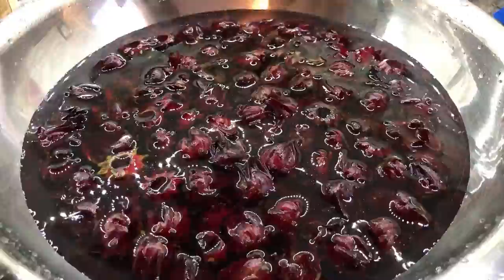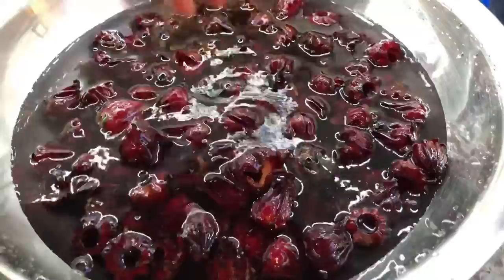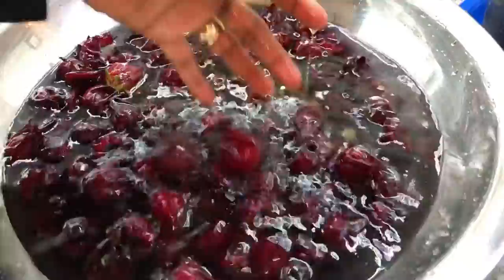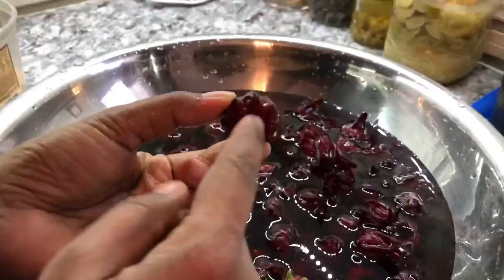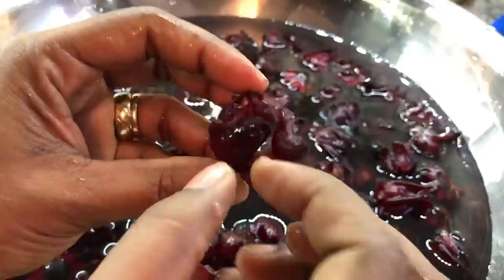This is a sorrel. I already washed it once, but I have it soaking in room temperature water. You don't want to put it in warm water because it will start drawing out all the flavor. I'm leaving it in this water for a few minutes in case there's any dust — it will fall out of the sorrel. For those who don't know, sorrel is a flower and this is how it looks. There is a little pod inside, but usually when you buy it they've already taken it out. It looks a little bit like the hibiscus, except this one doesn't open as big. This is what you draw on to make the drink.